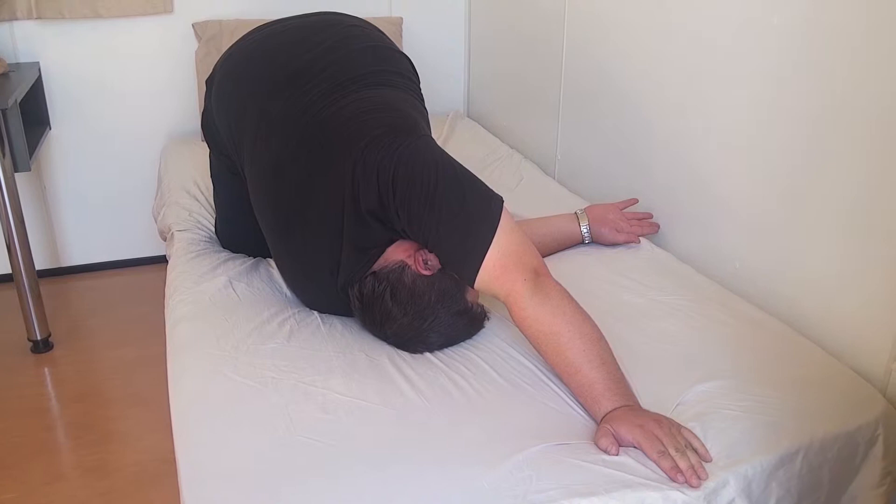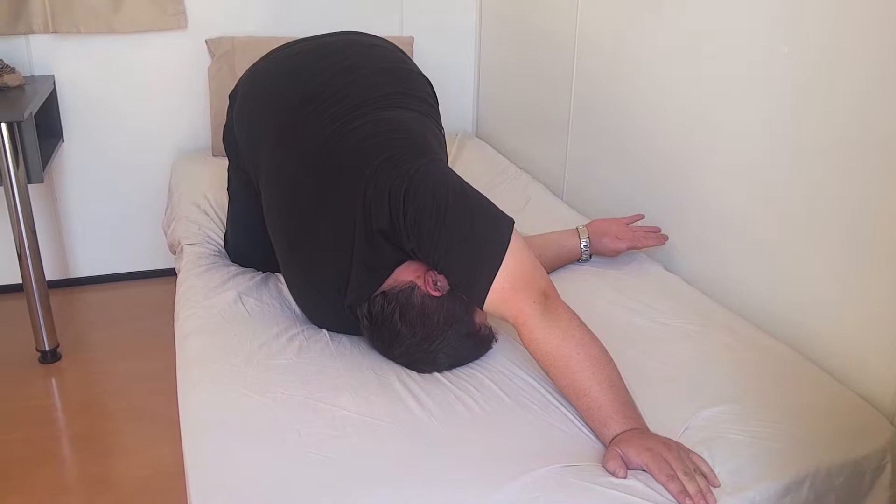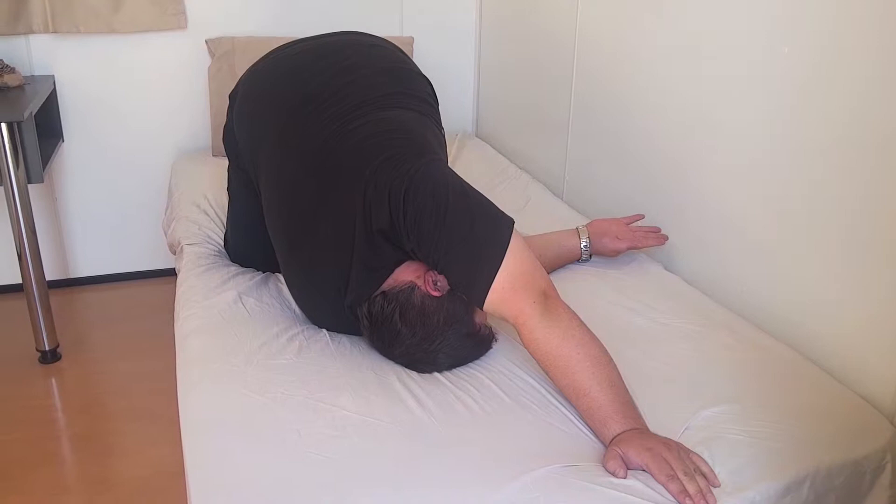Just hold that pose. What it does is stretch all through here and all through the back. When you're done holding that, just bring yourself back out, then do it with the other side.